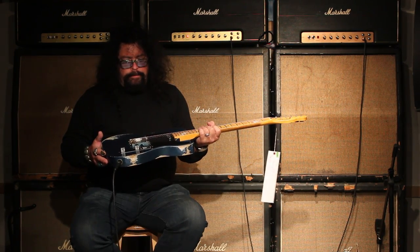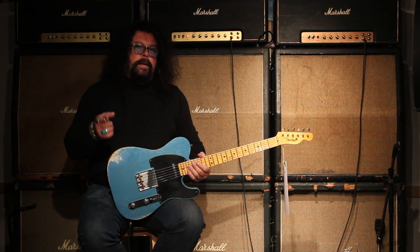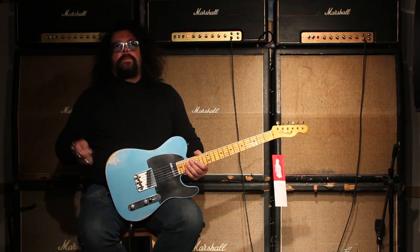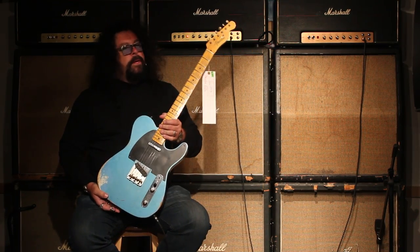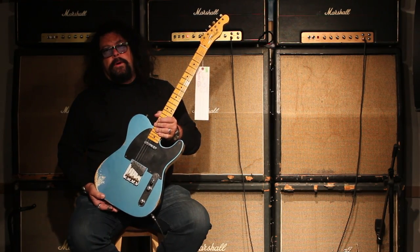But the tone, man — I'll tell you, there's a lot of tone in this guitar, and you can get it at TundraMusic.com. So give us a call, check us out. We've got Masterbuilt, Custom Shop, Fender products — we are your Fender guys. We want to be your Fender guys, so give us a call and let us get you a guitar that you love, alright?